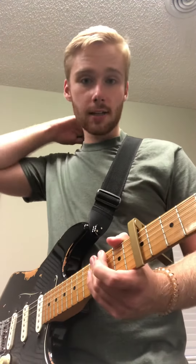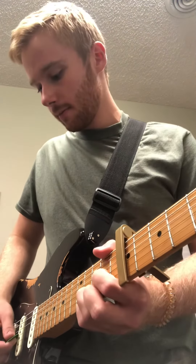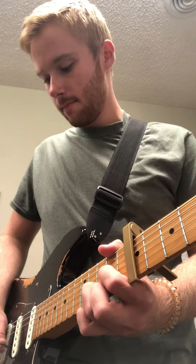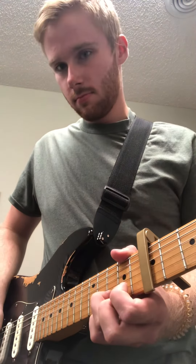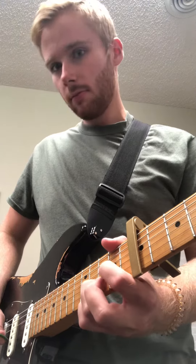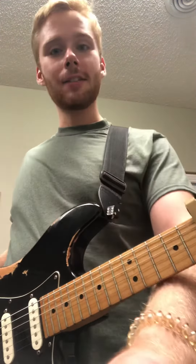We'll learn all the rest of it next time, but for now that's all it is. So I'm going to play it really slowly — see if you can play along. See if you can just get that little bit down and you'll do great. I'll see you next time.